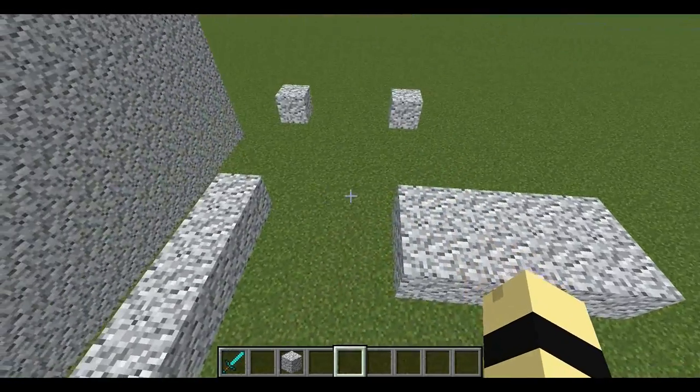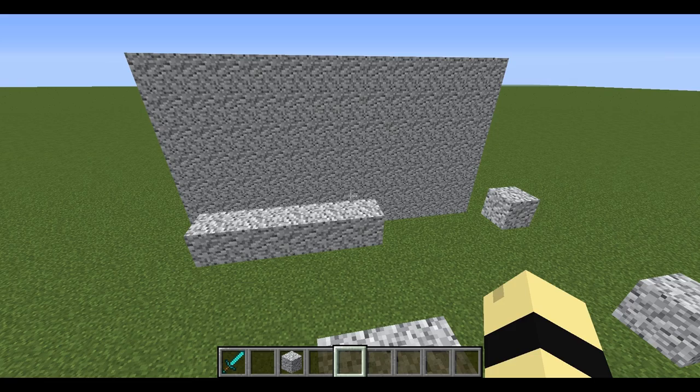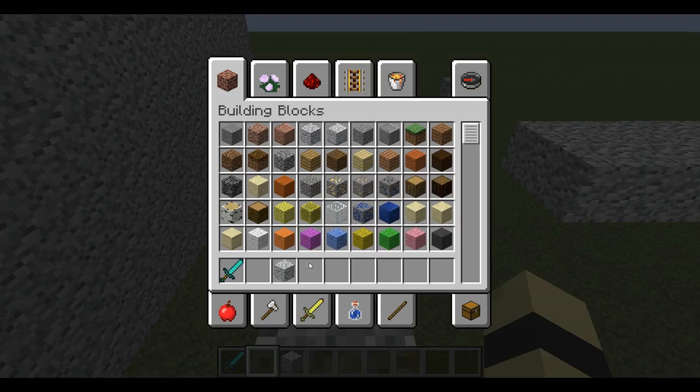Okay, so there are three different ways to make a four block jump and I will show you all three. The first one is the easy one — gaining momentum.